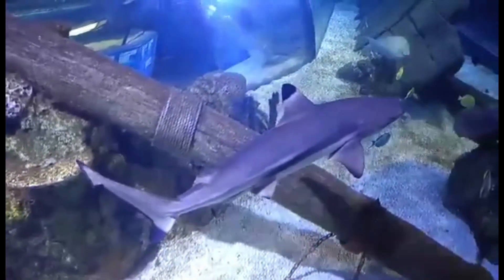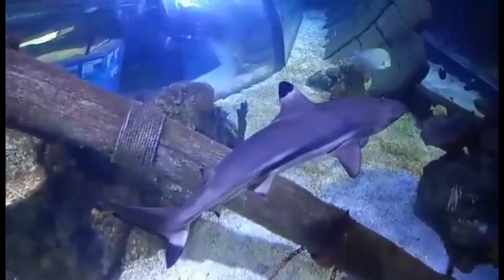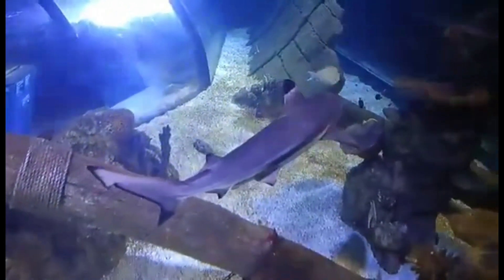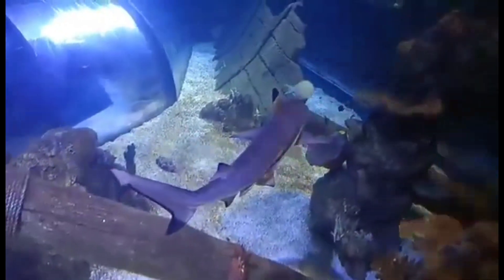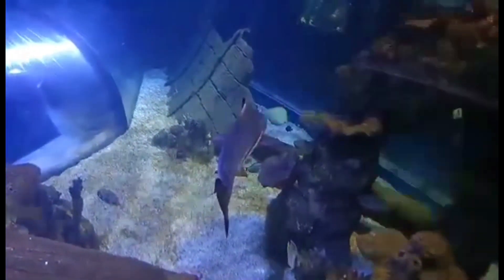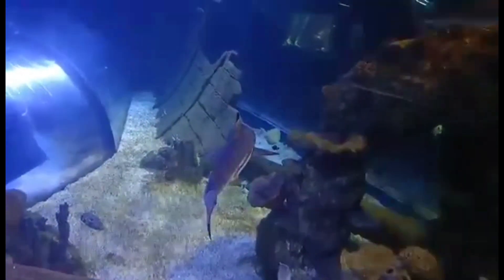They can grow around seven feet, but their average length is around five feet. Black-Tip Reef Sharks are viviparous, meaning they give birth to live young, up to ten pups a year. Females reach maturity at around seven years, and this is around four years for males. They live mostly for about 13 years, although sometimes longer.